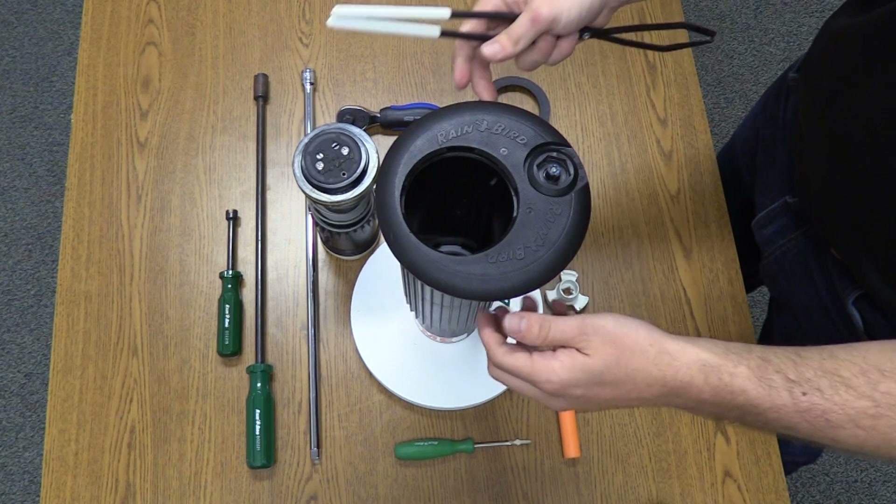Next, we'll remove the top serviceable rock screen. This procedure requires a special tool, which fits onto the end of an extension rod that goes into the case and fits over the rock screen. Use a ratchet to unscrew the rock screen and remove it from the case. The valve seal sits on top of the rock screen. The ability to replace the rock seat from the top of the sprinkler when damaged without digging is a patent-protected design. The rock screen is also removable for easy maintenance and line flushing.